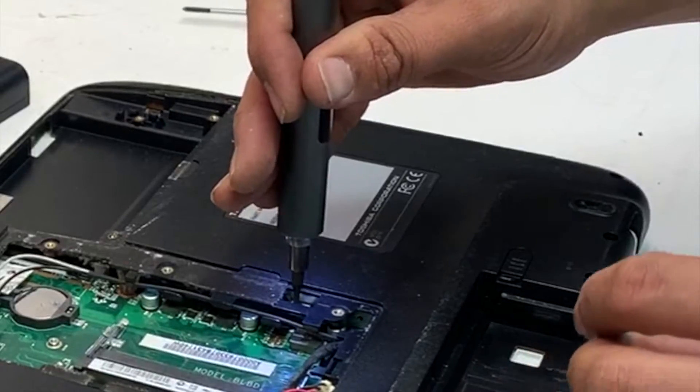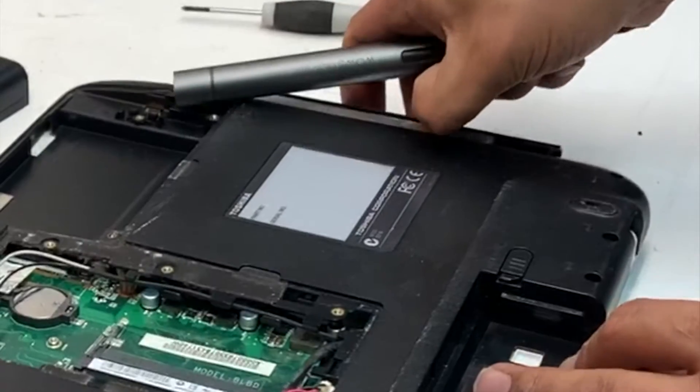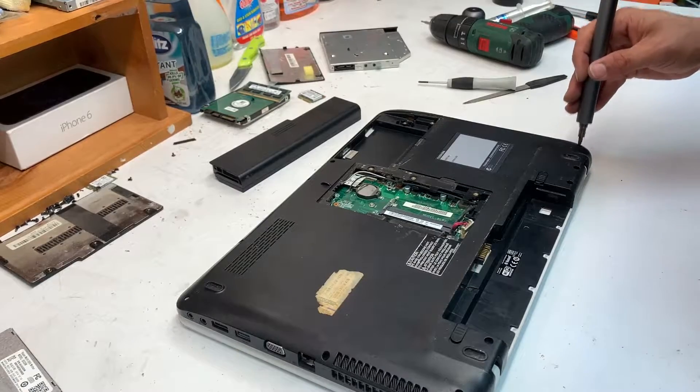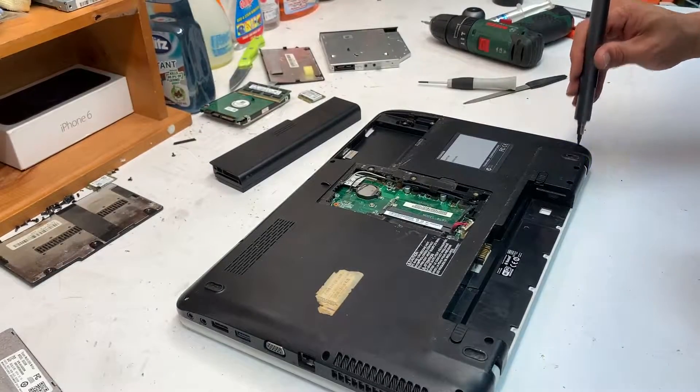One screw for the DVD player — just pull it out like that. Then remove pretty much all the screws from the bottom that you can see.